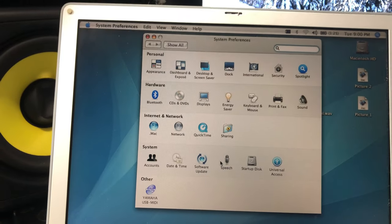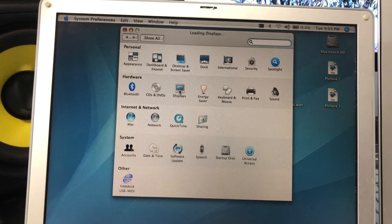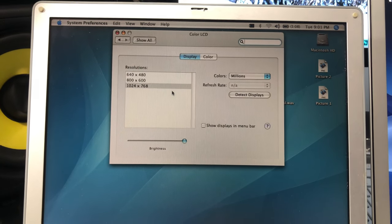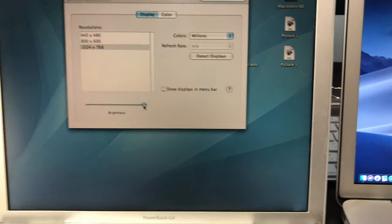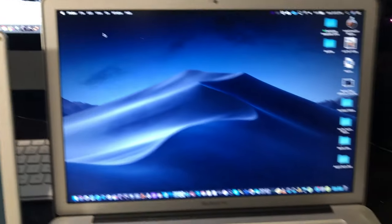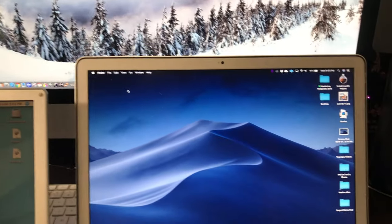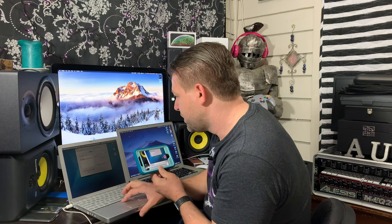Okay, do we have brightness here? Oh, it is all the way up. Wow. It might look bright in the camera, but it's not — comparatively. I guess we'll just go with that for now.